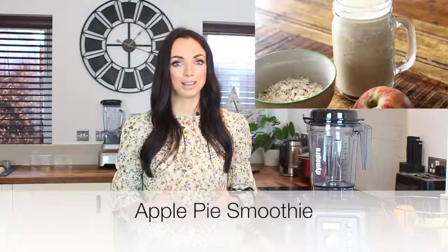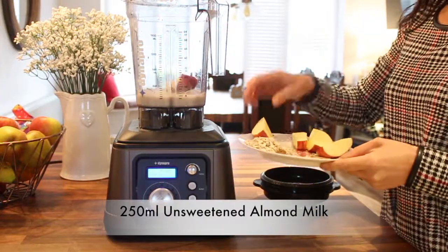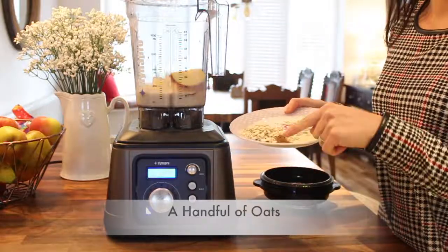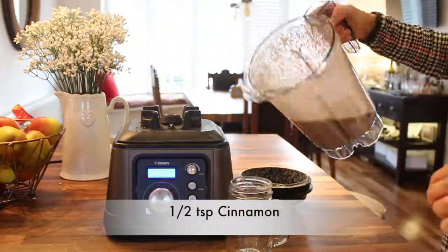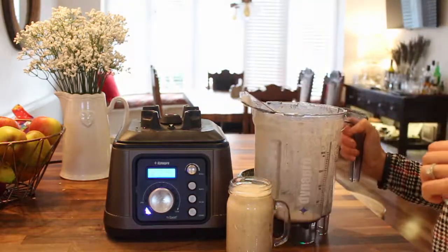Next up is one of my favourites — it's an apple pie smoothie. To make it, all you need is 250ml of unsweetened almond milk, one cored apple, a handful of oats — just normal porridge oats — half a teaspoon of cinnamon and half a teaspoon of honey. This smoothie honestly tastes like dessert in a glass and it's packed full of fibre, which helps to keep your digestive system moving and your heart healthy.